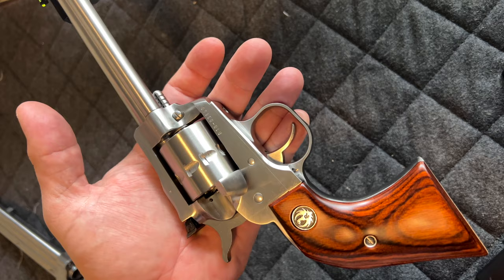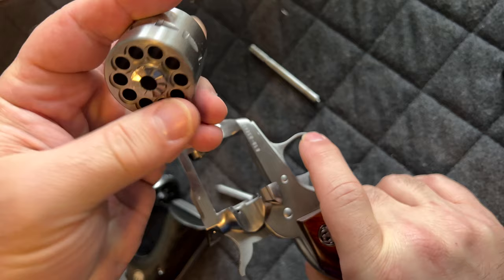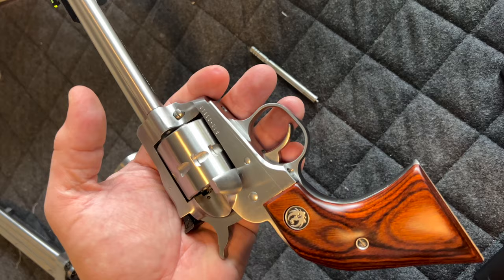Push this button here and pull on this pin — out it comes — and then the cylinder comes apart very easily. To put it back, grab the cylinder and ensure that this portion here comes on this side again. Hold it there with your hands because you don't want it all the way in — you're going to pull with your finger and make it move like so.